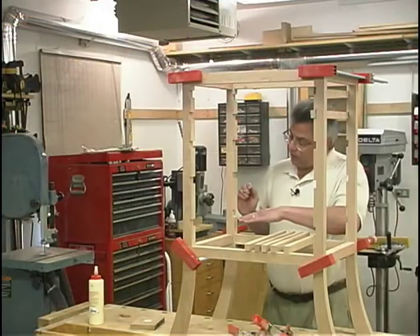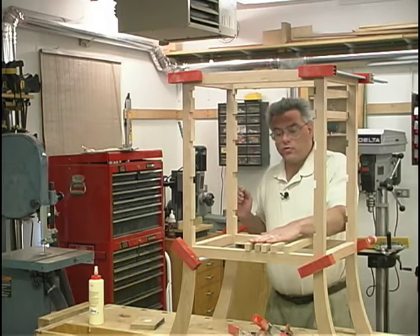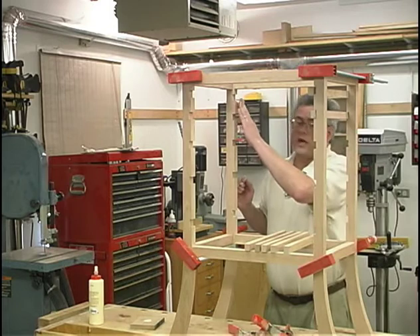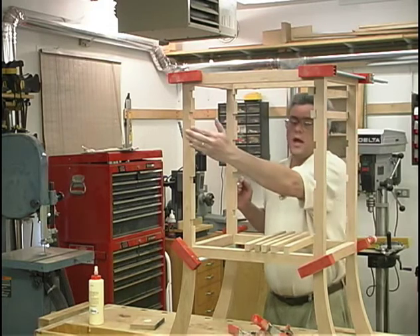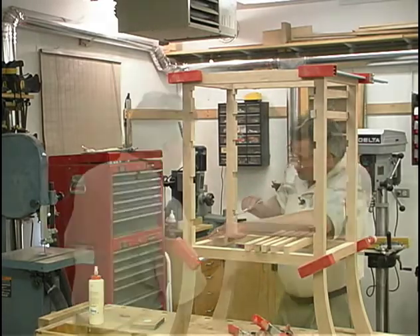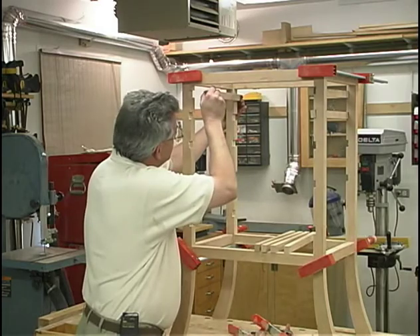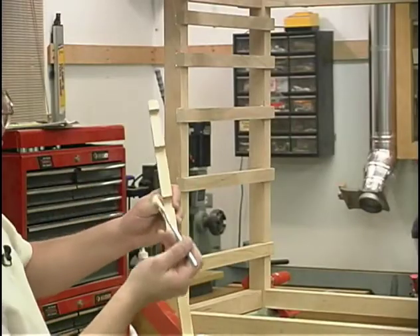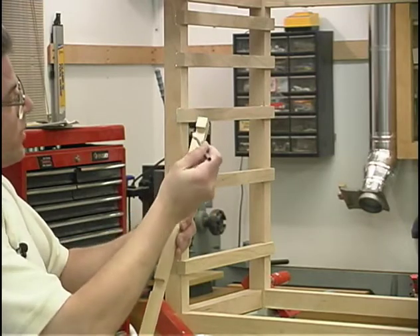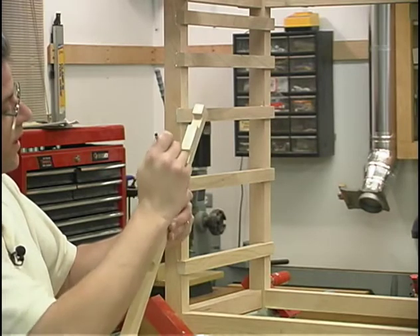I'm spreading around a little bit of glue in each of the dados where our drawer runners will be installed. When I made my drawer runners, I cut them off about a sixteenth inch too long, so I'll let them stick out in front and in back a little bit extra. Once the glue's had a chance to set up, I'll sand them smooth. With the glue applied in each of the dados, it's just a matter of slipping each of the runners in place. Next I'll apply some glue along the mating surface for our drawer stop strip, which also serves to help hold the drawer runners up against the back legs.